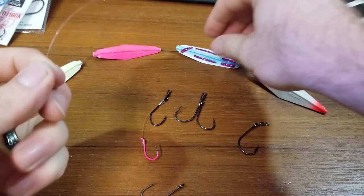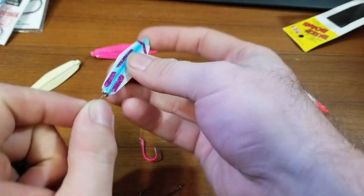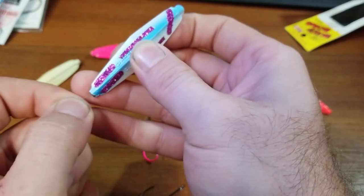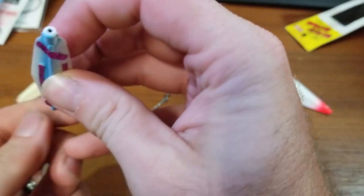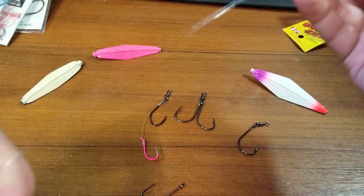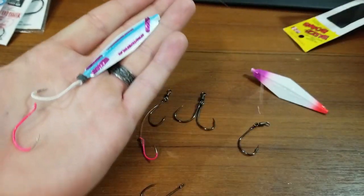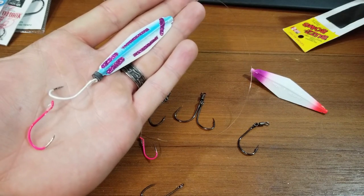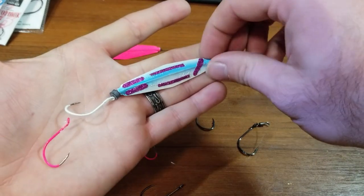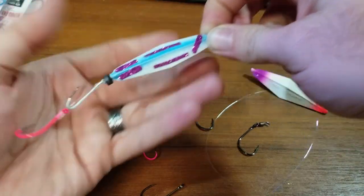All I do is take my buzz bomb — here's one that we doctored up with some HyperVis. It's already got the bumper bead on there. And just like that, this guy is ready to go fish. You got a double hook setup right there, and you're fishing.